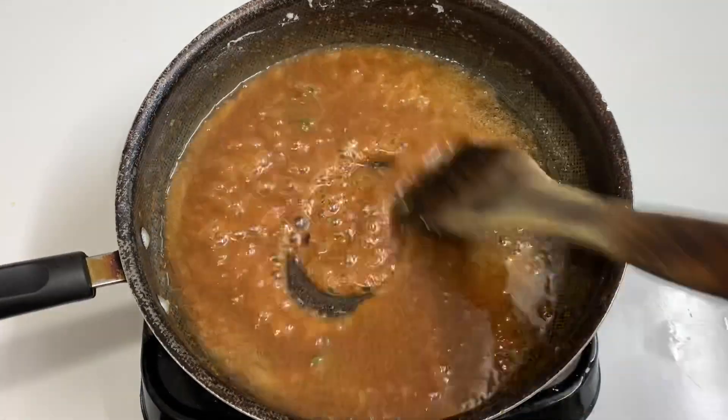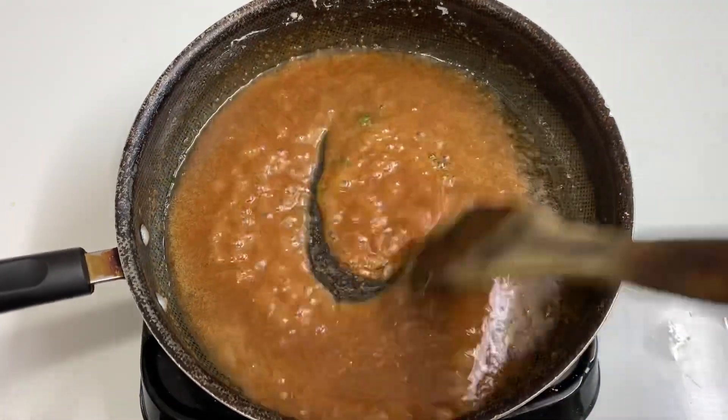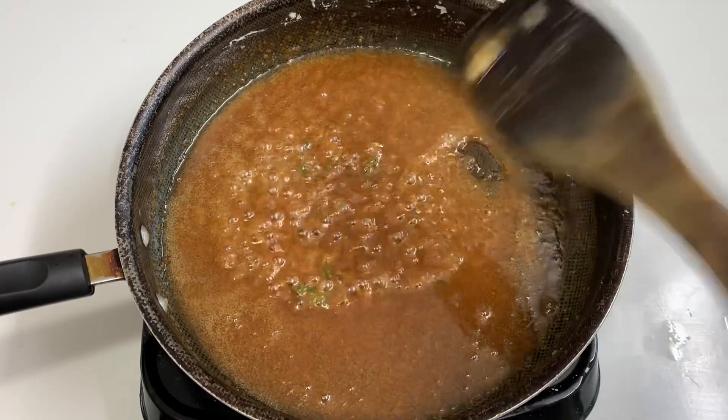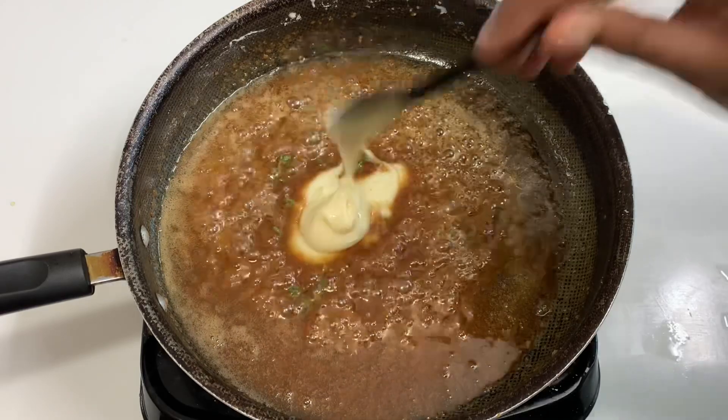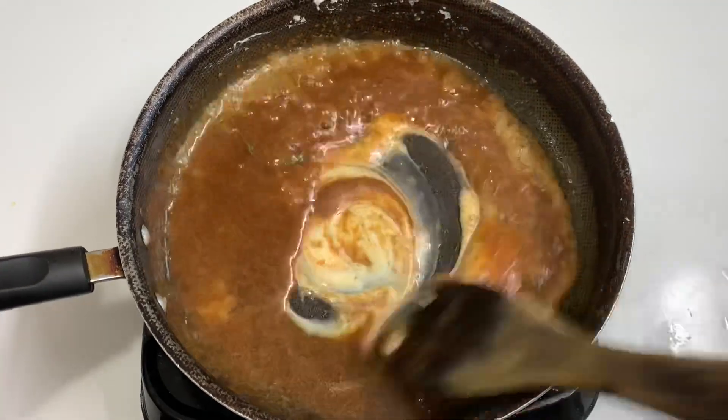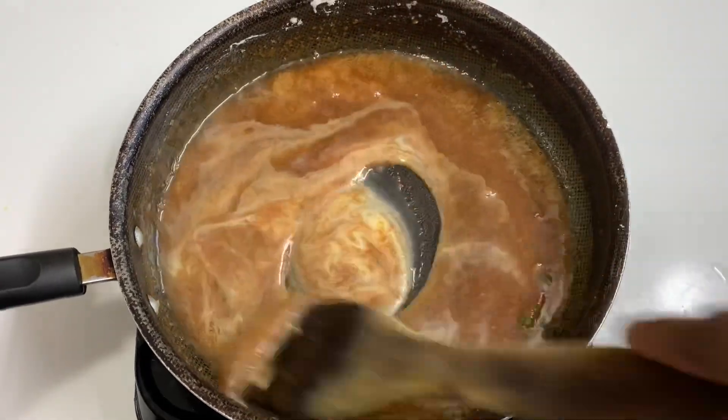After the flavor, add a little thyme leaves. Thyme is very flavorful, so add just a little bit. Now add 2 tbsp of condensed milk. This is the most important part, so put in 2 tbsp of condensed milk.